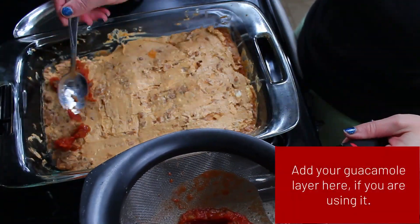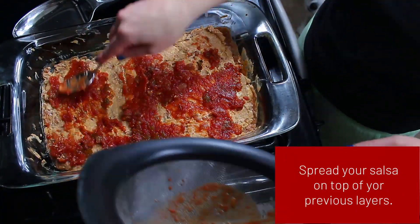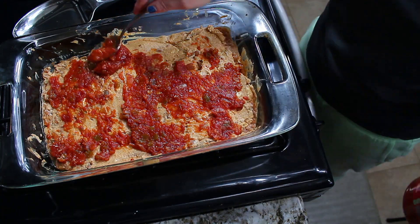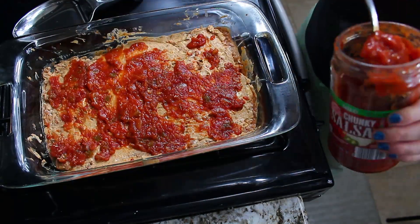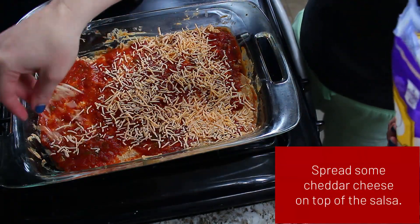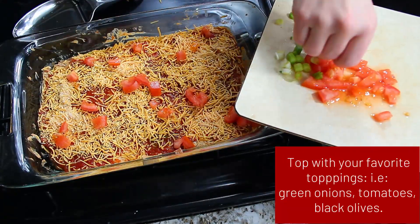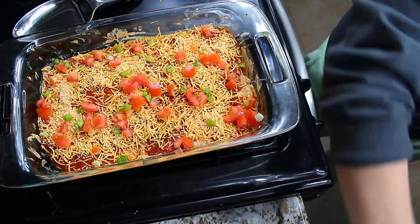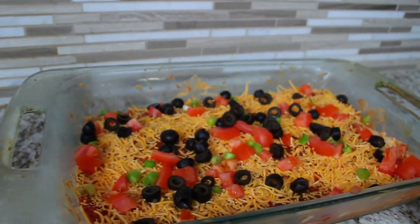At this point you would add your guacamole layer if you're doing that, but I did not. My next layer is salsa — the same salsa I drained earlier — adding back in some moisture. Then for the next layer I used cheddar cheese, and on top I put tomatoes, green onions, and olives, giving me seven different ingredients for my seven layer dip.